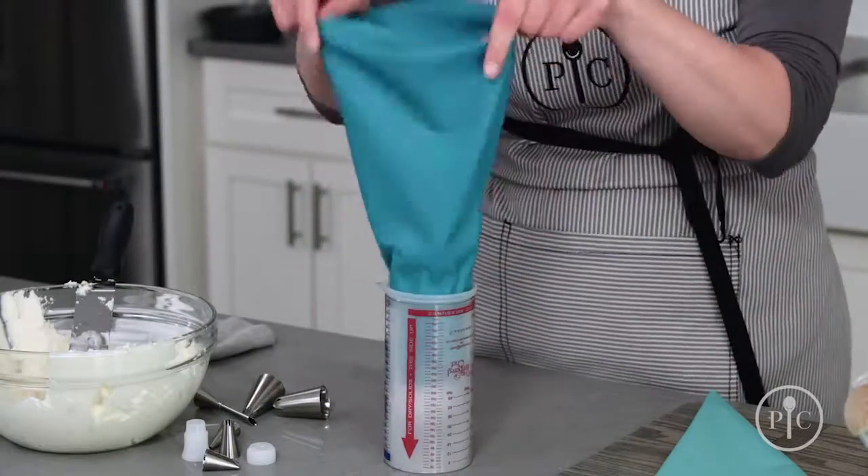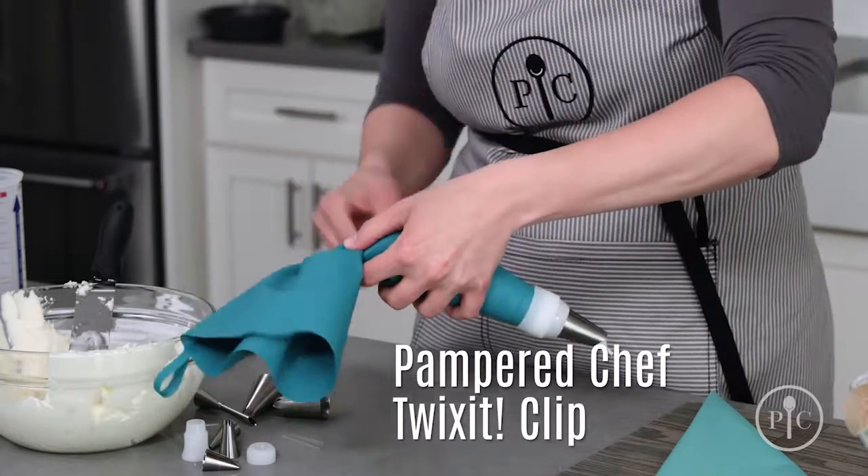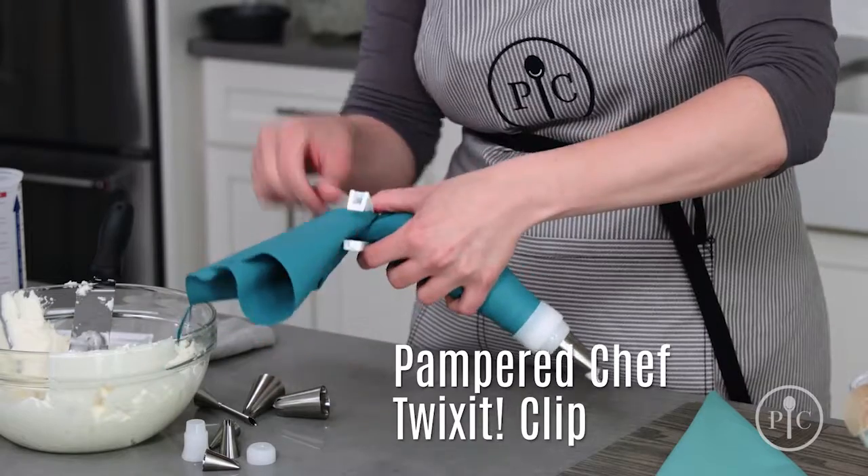Unfold the bag and push the frosting toward the tip. Twist the bag and secure it with a Twixit clip. Now you're ready to decorate.